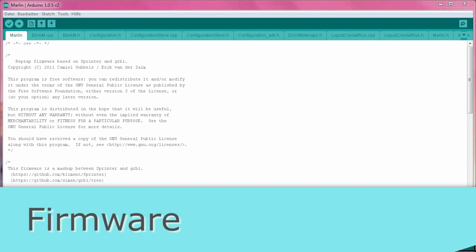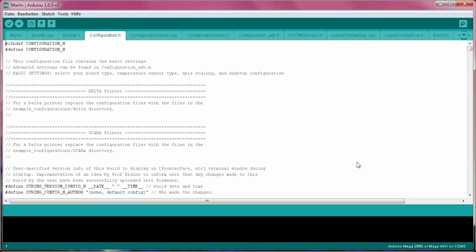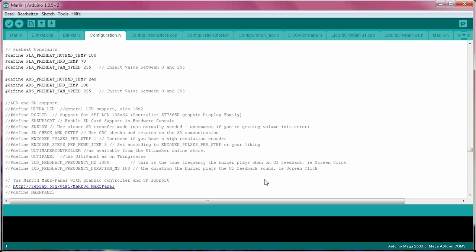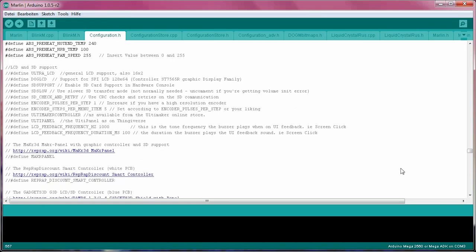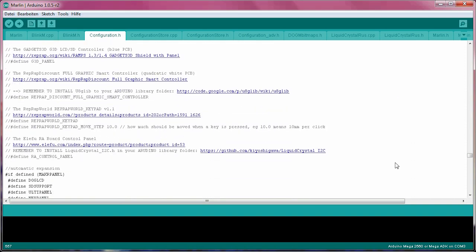Next up, we can start digging into the firmware. Open up your marlin.ino and hop over to the configuration.h file. In here, you'll want to scroll almost all the way down to the LCD and SD support section. The exact options relevant to you will depend on your specific control board, but for the full graphics smart controller, all you need to do is uncomment the line: #define REPRAP_DISCOUNT_FULL_GRAPHICS_SMART_CONTROLLER.